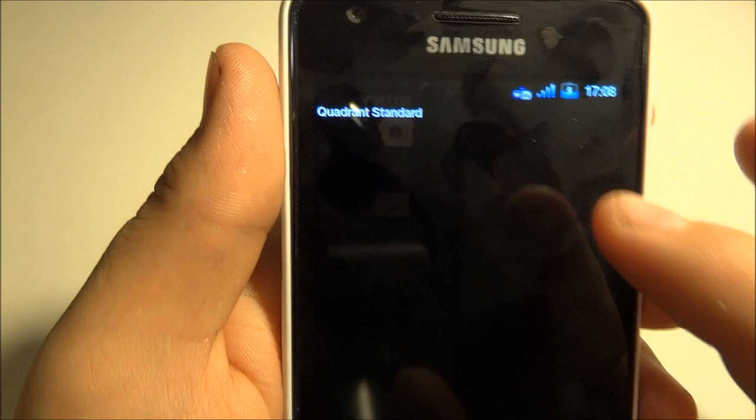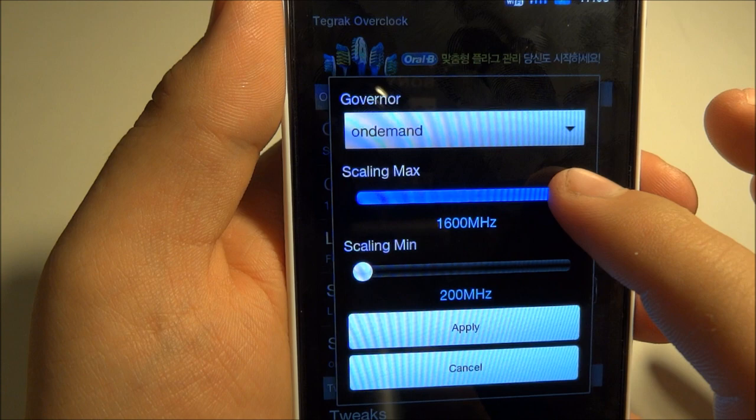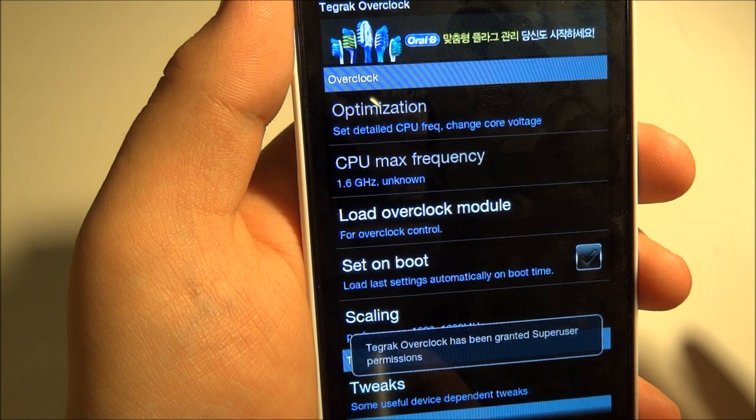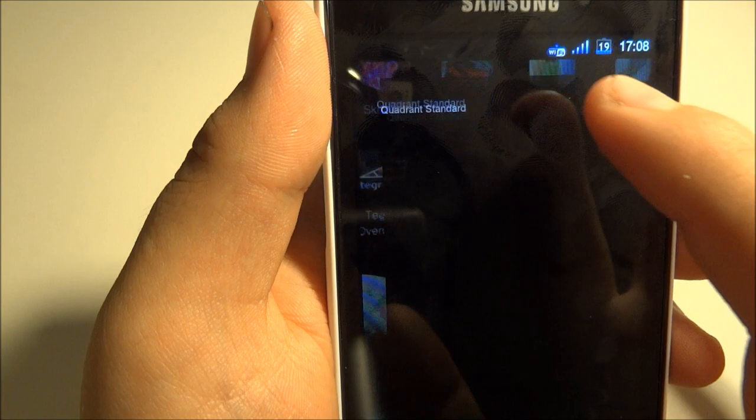Let's just take a quadrant test. You can also overclock this — overclock your Samsung Galaxy S2 to about 1.6 GHz each processor. With the Batista ROM, some ROMs you can only overclock to 1.5 GHz, but on this one you can do 1.6. And there we have it — overclock, with the Tegra overclock. Let's just take a quadrant test.